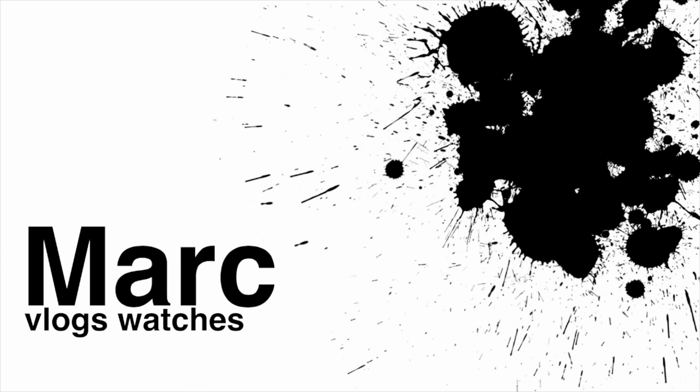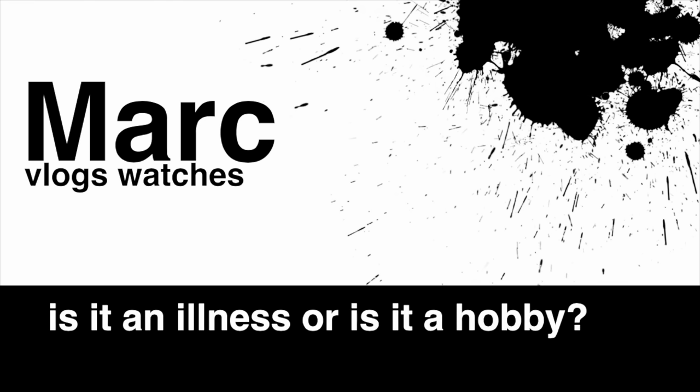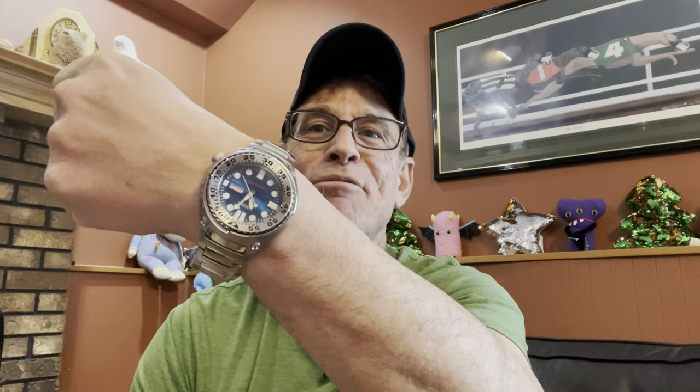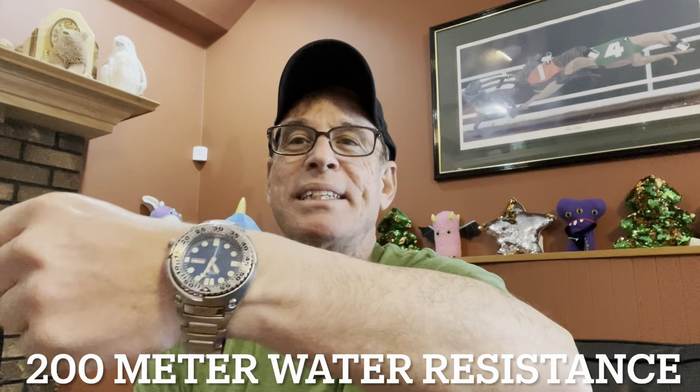Let's go ahead and get the quick first watch check out of the way — and here it is! Today, I am wearing the Seiko Sawtooth. Now, this is not the perfect example. I just managed to snag this one on eBay, relatively inexpensive, so I will kind of talk you through the flaws.